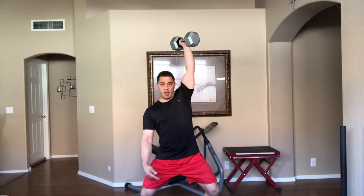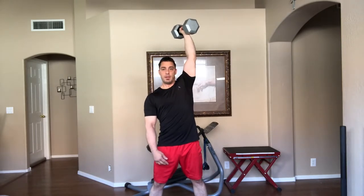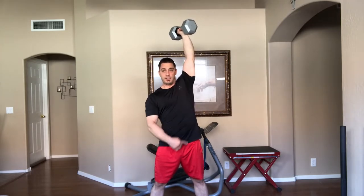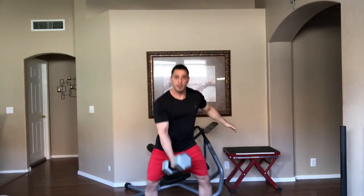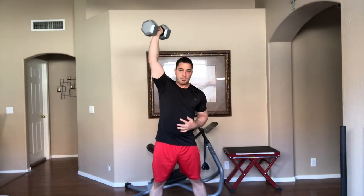So the clean and jerk looks like this: we're going to clean the weight up and then jerk — dip and drive, keeping the torso straight, drive under, stand it up. What I'm doing is dipping and driving to get the weight up and then pressing under to get the weight all the way to the extended position, and then I stand up. With the push press, I just dip and drive and stand it right up.